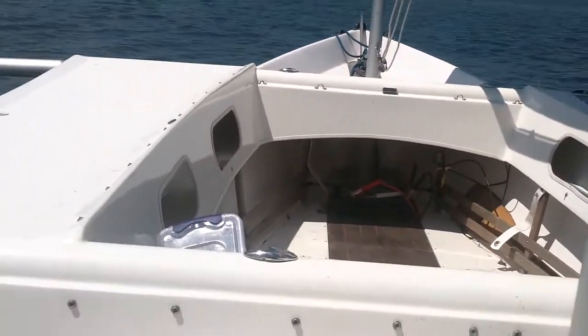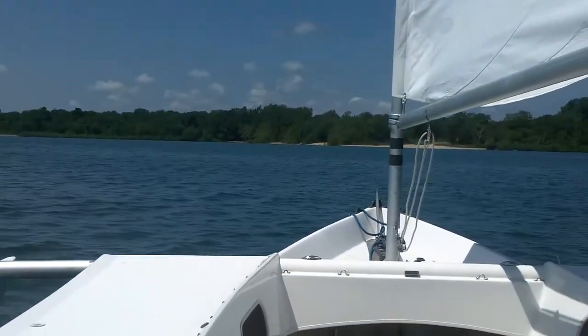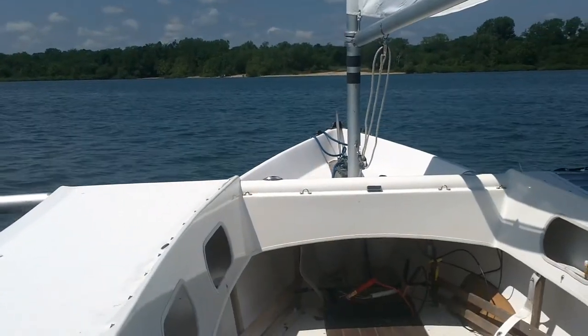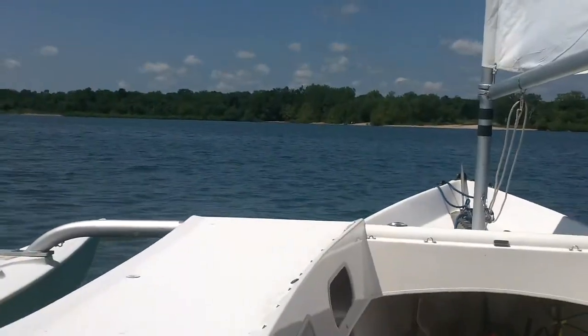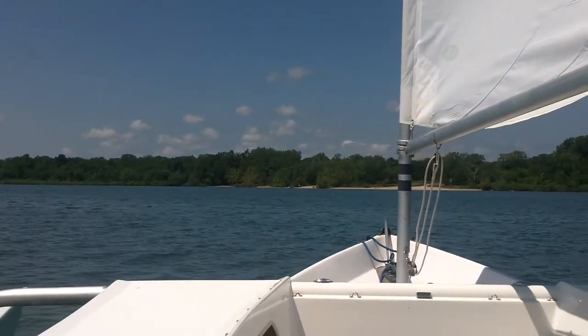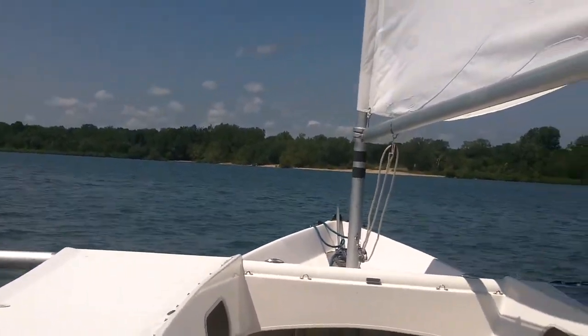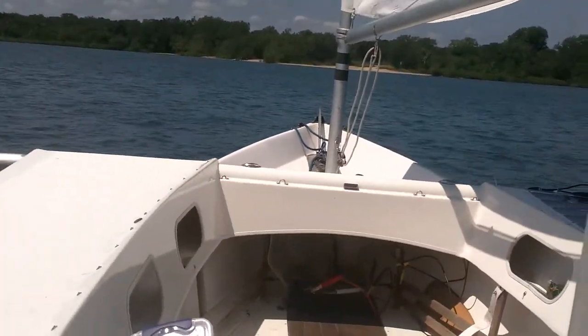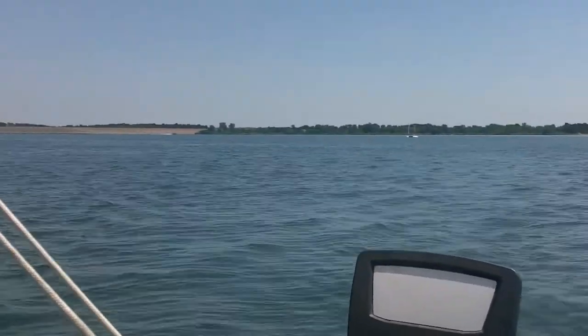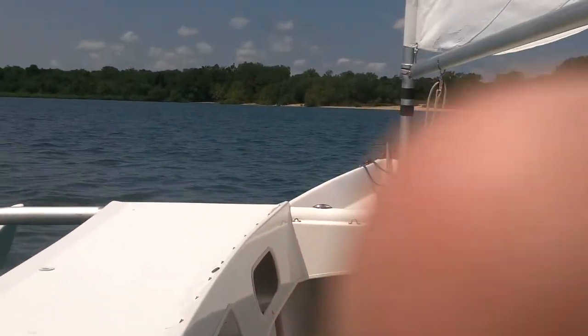It frees up the forward area and it's a nice big cockpit — pretty comfortable. Just had to say how happy I am with my boat. Stockton Lake, July 9th, 2017. I'm closing with this beach, going to come around, make a long tack, and head for the ramp. My buddy back there has his biplane Nacra rig. All right guys, good sailing!